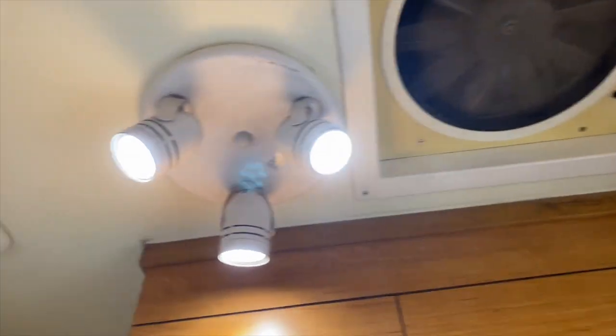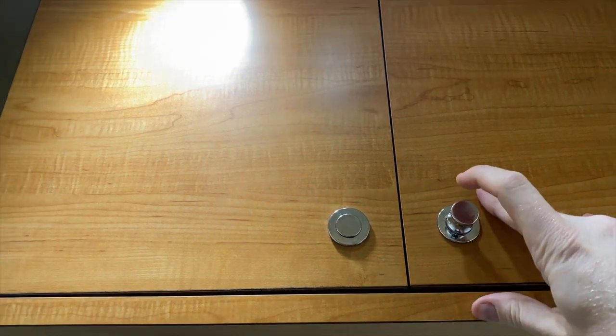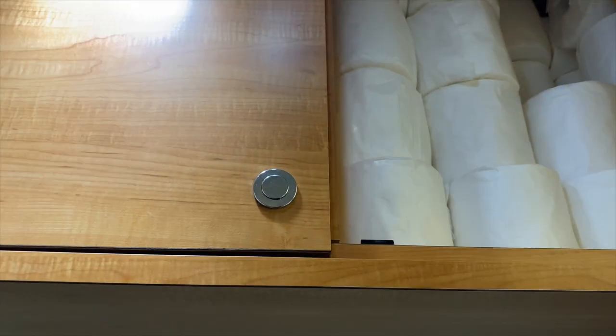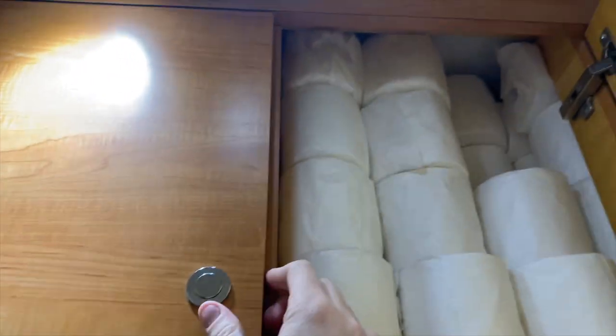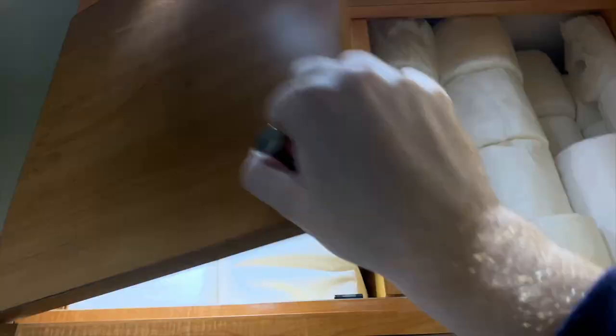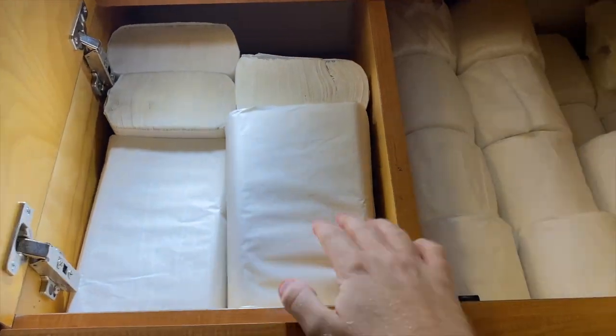The lighting is actually really cool in here — we got lights to see with. And then there's a fan up here to breathe with. These are spring loaded, so they're for spring — any season though. And then this is all toilet paper and paper towels.